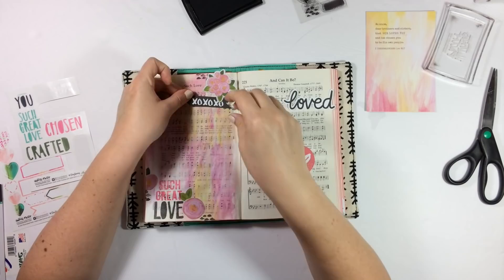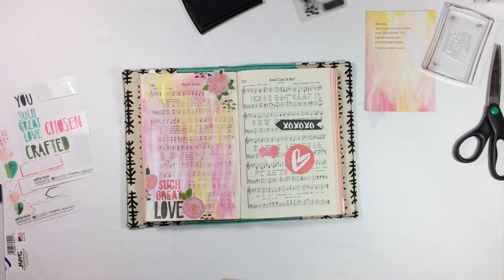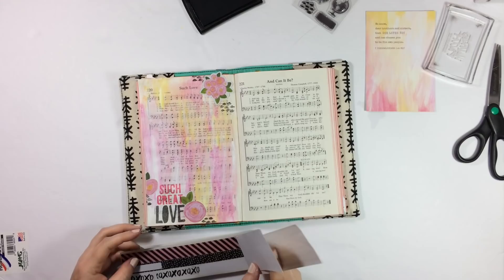I'm just trying to figure out if I want to layer something under the sticker. I don't want it to be larger than the title piece down at the bottom, which is what is happening with that loved sticker. So just trying some things out, putting them down, picking them up. This is kind of fun for me and is really part of the process that I enjoy.